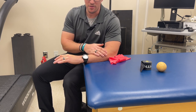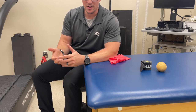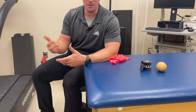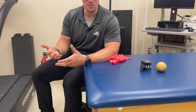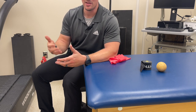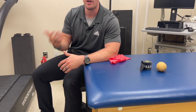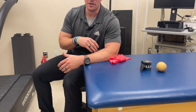Start with five reps holding for five seconds — you can play with those numbers. I wouldn't really need to see increased reps above ten or holding time anywhere over seven to ten seconds. If you're starting to get to those numbers, we progress to the next one, which is eccentric loading.